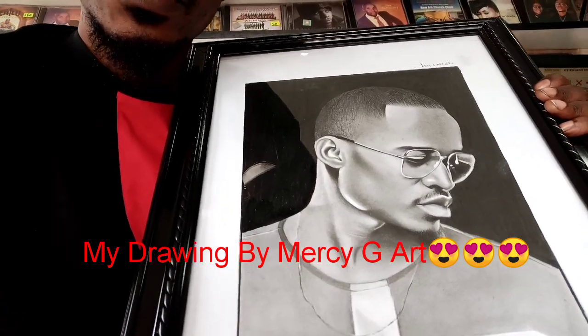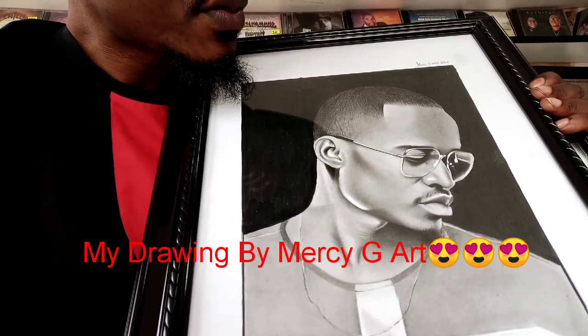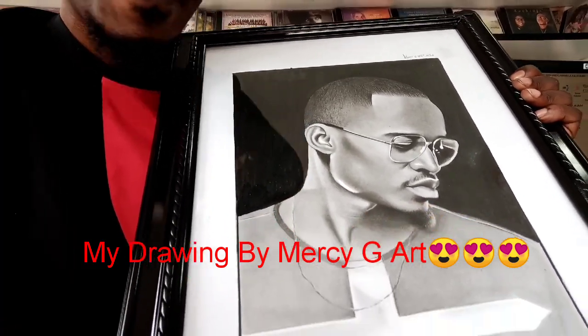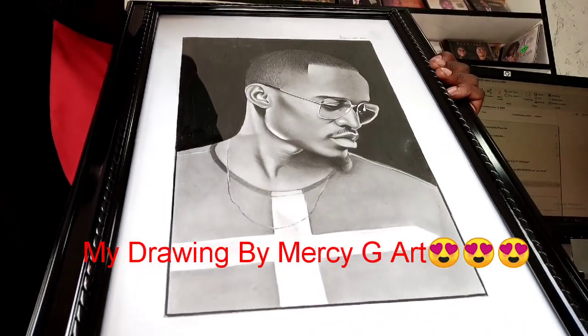Alright, so Messy G Art, thank you once again for the good job. I love the photo, I love it — it looks so me, so me.